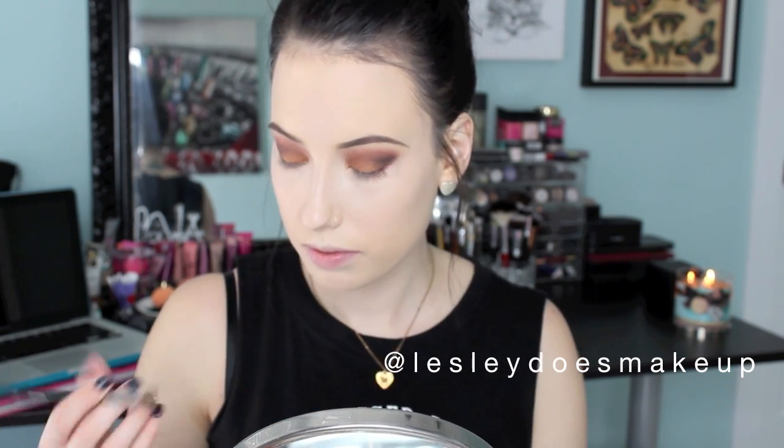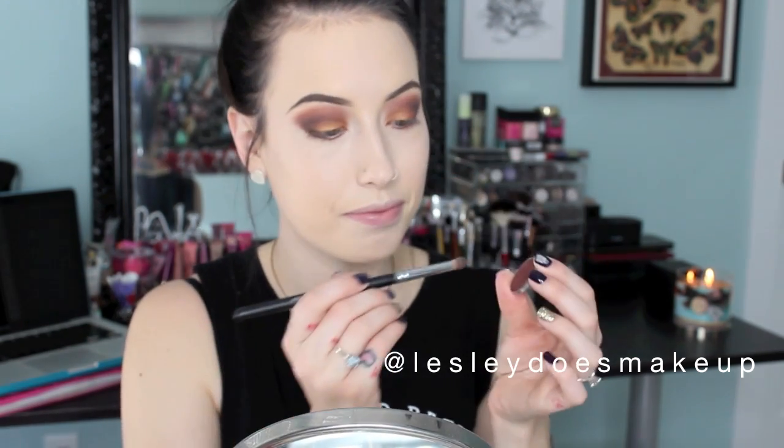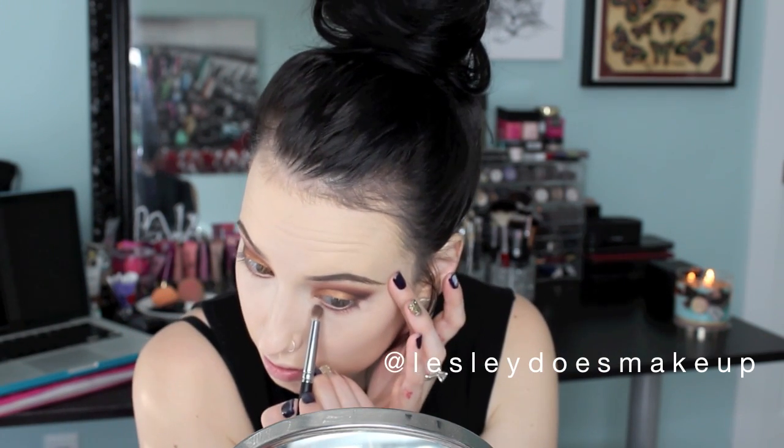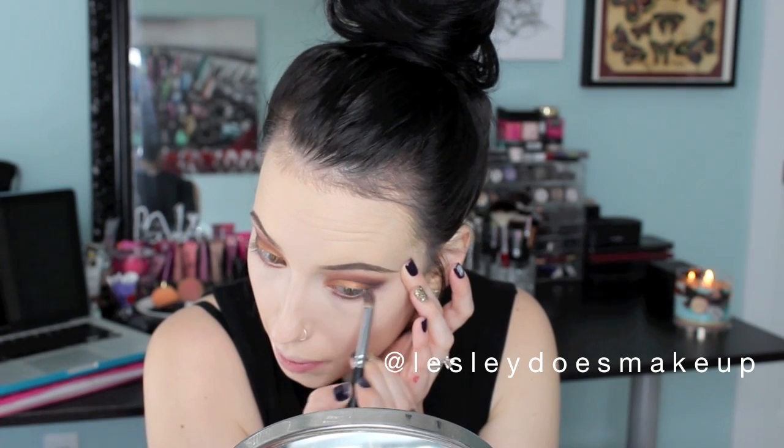Then I am going in with my Morphe S20 Pencil Brush and picking up a little bit of that Burlesque color — it's okay if you have a little bit of Type-O-Graphic on it, we are just kind of smoking it out and running it back and forth. This is my first video so bear with me, I am still getting the hang of it. For the inner corner highlight, I am using Amber Lights by MAC Cosmetics on a Sigma Pencil Brush, the E30, and just popping that onto my inner corners.